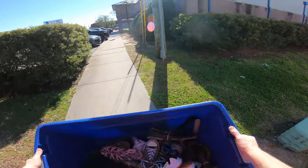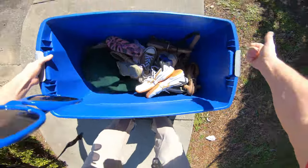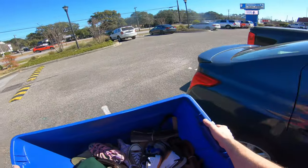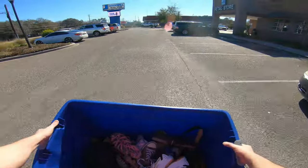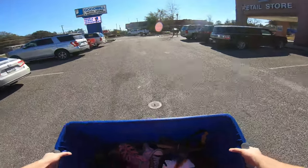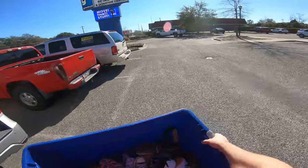Alright guys, not too bad in there — I've got a tote full of shoes and a tennis racket. I ended up spending $26 on all this. There's probably at least 8 pairs of shoes in here, I paid a dollar for the racket, and the shoes weigh about a pound and a half — I think it's $1.67 a pound. So not too bad in there, I'm not hating that. Got a lot of good stuff I'll go over with you.